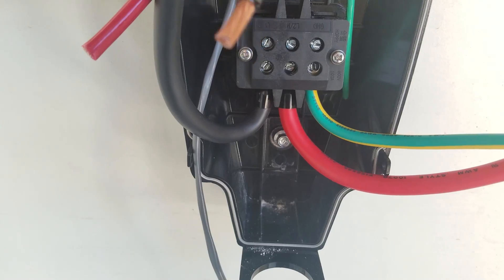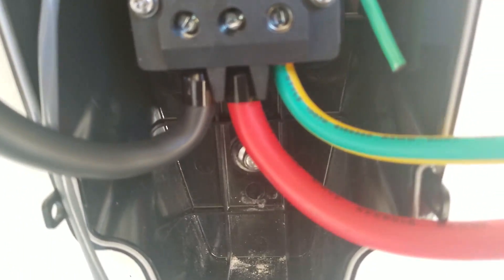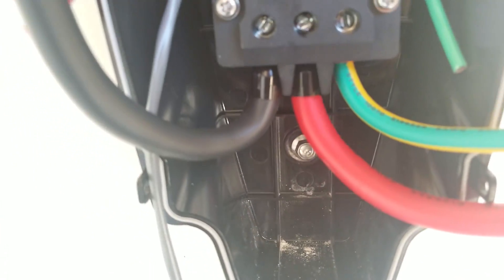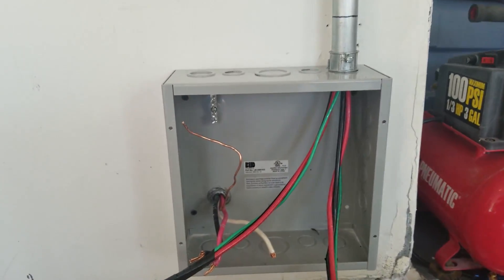I strip the screw with just some pliers, loosen the bolt, then drop the wire in there and tighten it up — should be good to go.